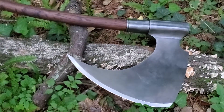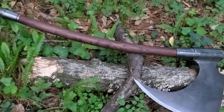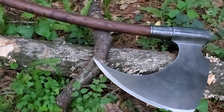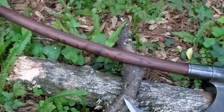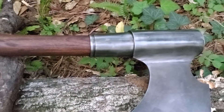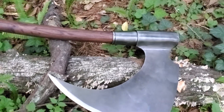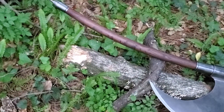It definitely has that Death Dealer appearance to it — looks like it could have come out of medieval times. That is some good-looking steel. I mean, if you were to say to me, 'Hey, this was made 500-plus years ago,' I'd say, 'Okay, that makes sense' — but why is there no rust?